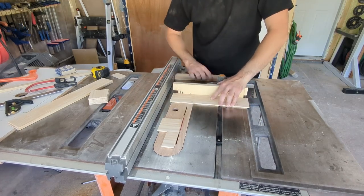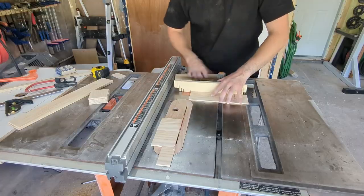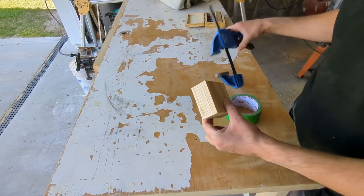You're going to want to make one more piece than the amount of coasters you want. For example, if you want a 6 coaster set, cut 7 squares.